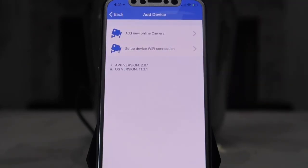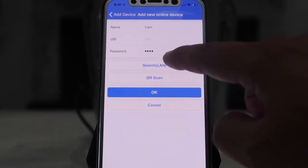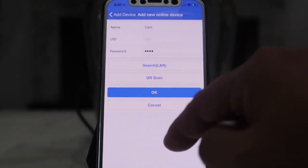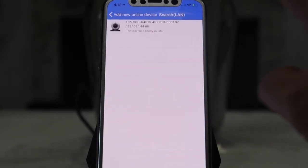Go ahead and select 'Add New Online Camera.' At this point we can search for the camera wirelessly by selecting 'Search,' or we can scan the QR code that is located below the camera. Just click search and it will find the camera.